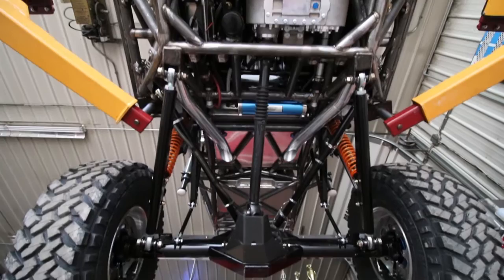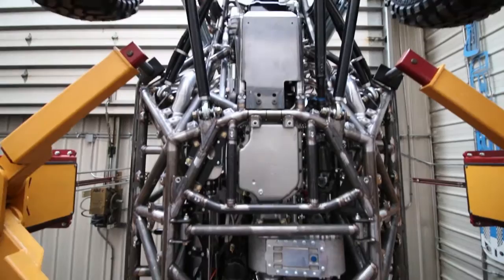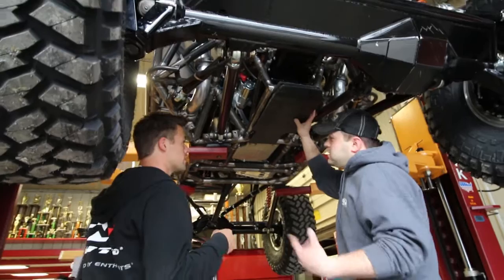The difference with this one is it's fully designed in SolidWorks, complete CAD assembly, and it's all laser cut and fixtured — whereas my old car, the first one we ever built, we built all by hand.